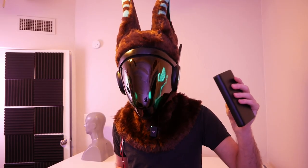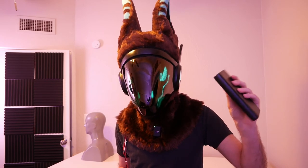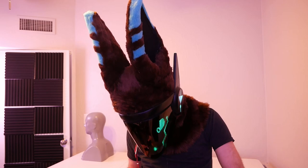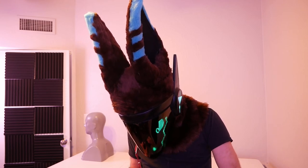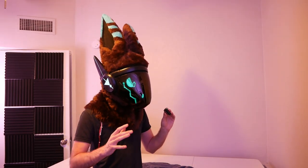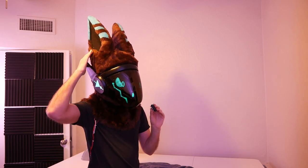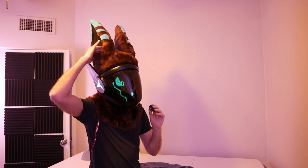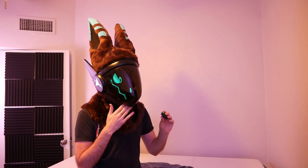The next thing I want to test is the fans to see how well they'd cool the head down using our extra battery pack. I don't know if you can hear me over all these fans, but a surprising amount of airflow is being moved through the three fans. The top ones not so much, but they're definitely doing their job of getting rid of the hot air from the top of your head and pulling in fresh cold air from the bottom.